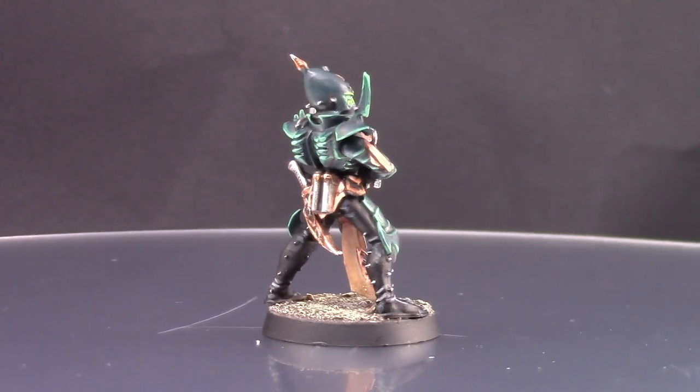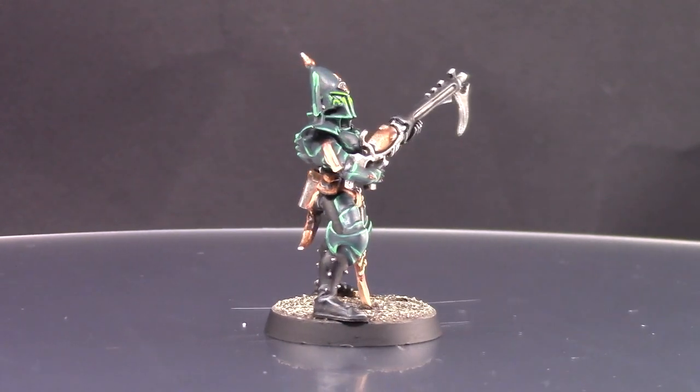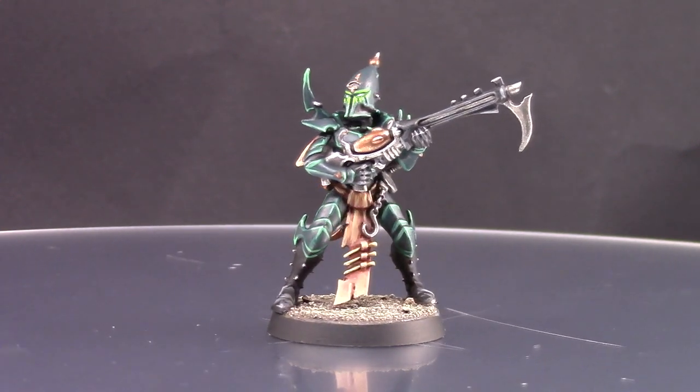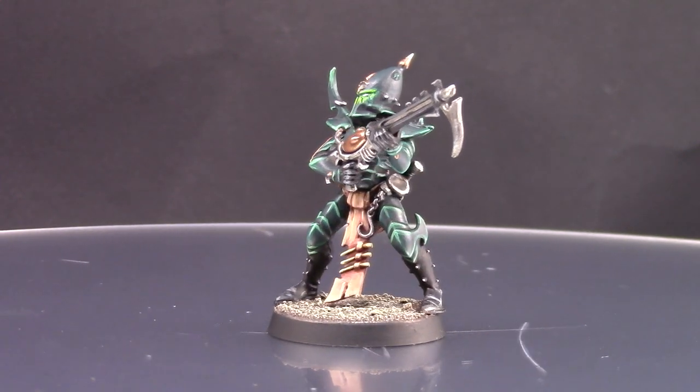The hardest part on this miniature for me was figuring out what to paint first, and I'm going to share with you how I do it. I hope you find this video helpful, and if you like it don't forget to like, comment, and subscribe to this channel to see more videos.